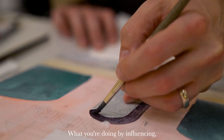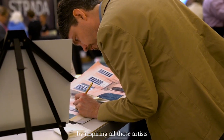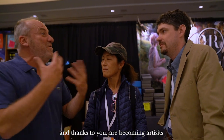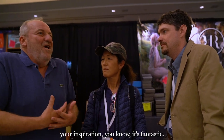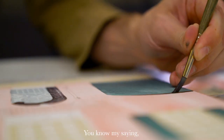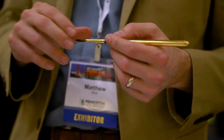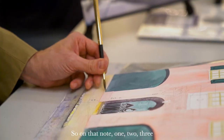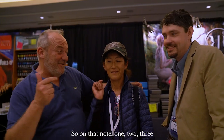What you're doing by influencing and inspiring all those artists — or people not yet artists — that thanks to you are becoming artists, your inspiration is fantastic. By saying not only art is good for you, but art is good for the world. So on that note, one, two, three — go paint!